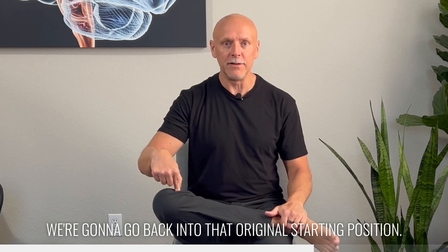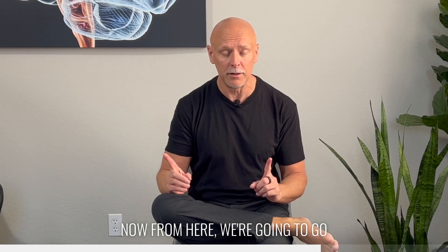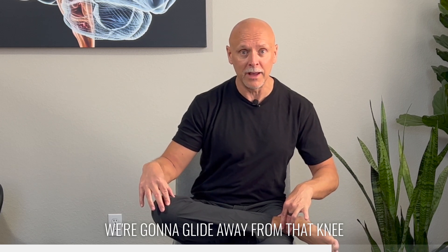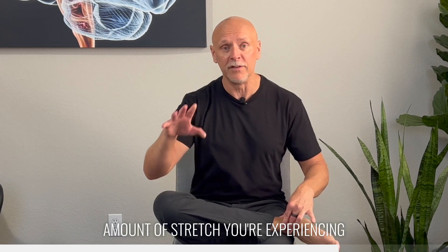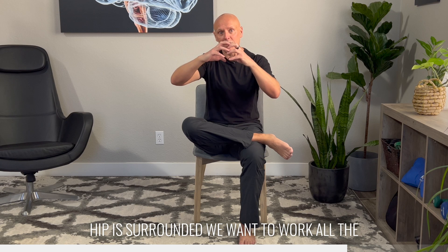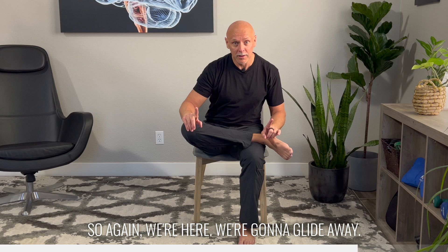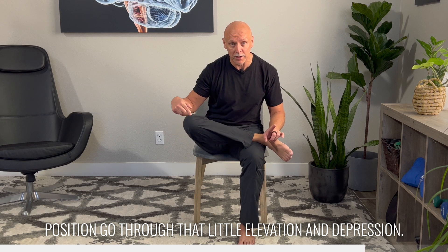We're going to go back into that original starting position. We're going to get that forward lean until we start to feel a little bit of a stretch. Now from here, going back to one of our prior videos, in our lumbar spine we're going to glide — we're going to glide away from that knee — and you'll feel, as you do this, a shift in the amount of stretch that you're experiencing as well as where you are experiencing it. Think about the idea that if the hip is surrounded, we want to work all the way around that posterior aspect of the hip. We're here, we glide away, back to the middle, glide away, and we can also now in this position go through that little elevation and depression.